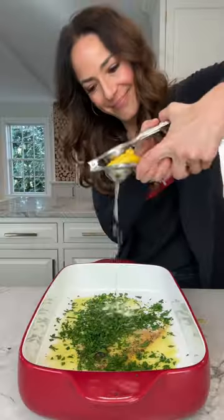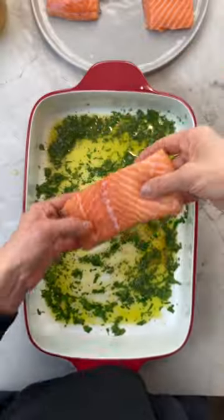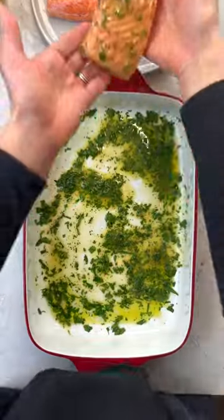Start by adding olive oil, butter, seasoning, fresh herbs, and lemon juice to a dish. Mix it up, coat your salmon in it, and set the salmon aside.